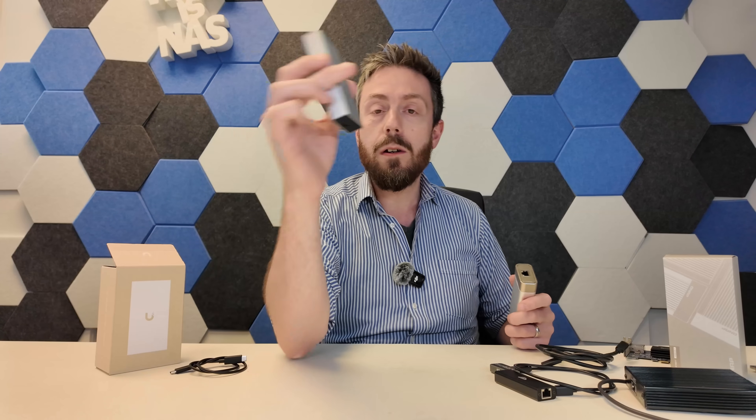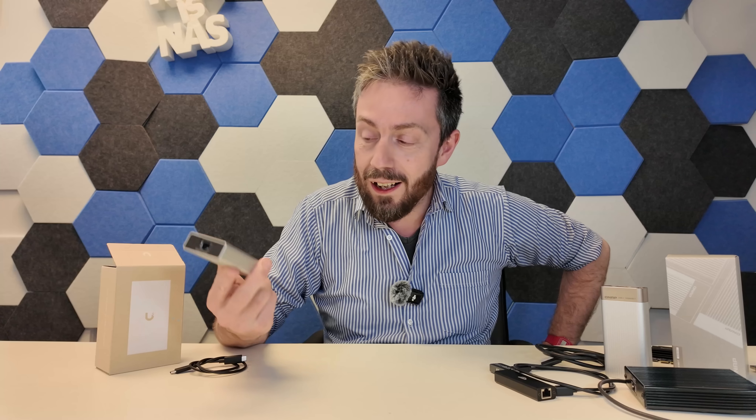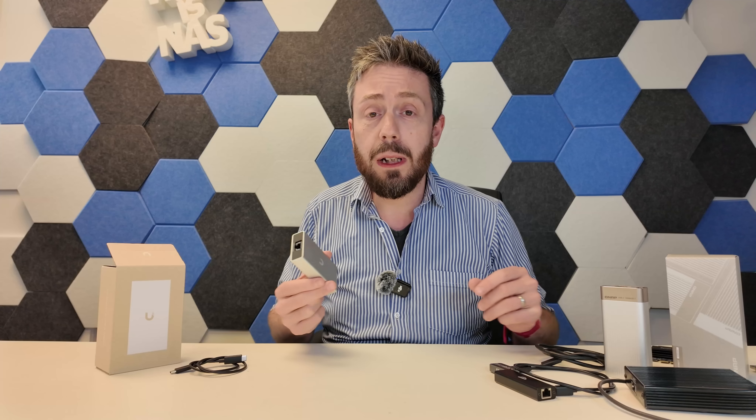Today's video is of course going to be a review. I'm going to be reviewing UniFi's adapter but we're also going to talk about whether this is a bit late to the party. Should you buy this? Should you wait out for something better? What exactly is UniFi bringing with this adapter that isn't already available from the status quo?